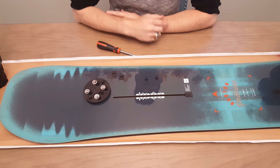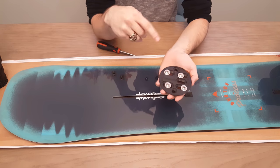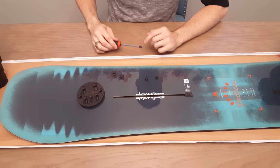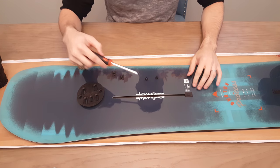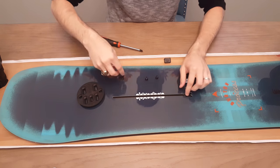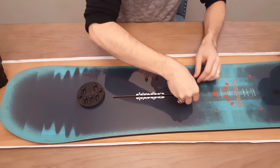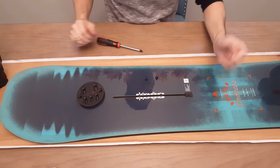Now that we have everything for the setup, we're going to take the four screws that come with the universal disc and put them aside for the future, in case you ever need them for a regular binding installation. We're going to pop open the channel groove, take the two inserts, put them right in there, and then cover back the insert. Make sure you don't lose that channel insert — it's very important.